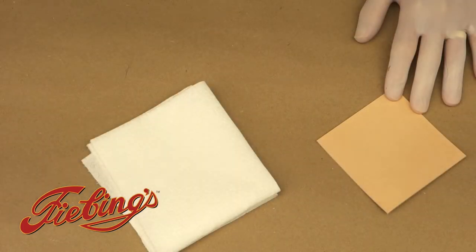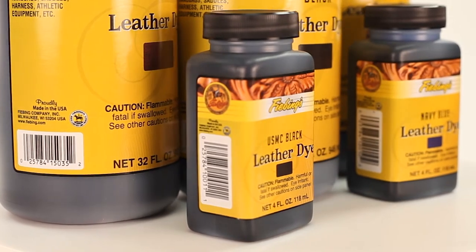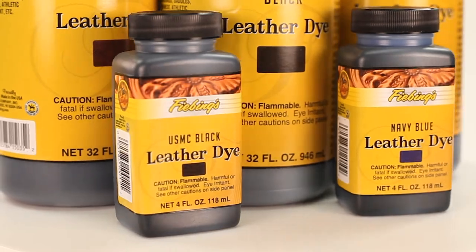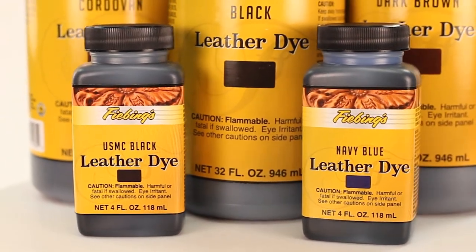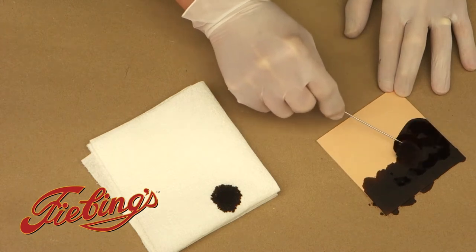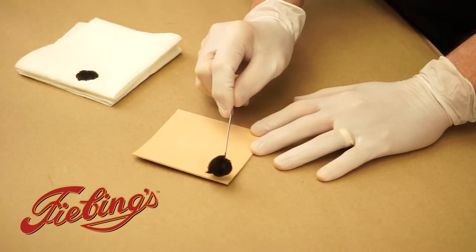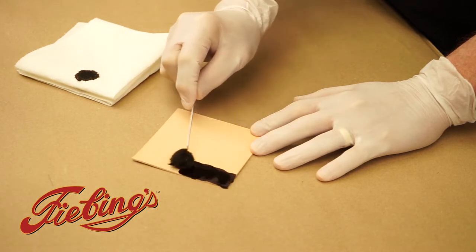Our second demonstration is applying leather dye using a wool dauber, which comes with each four ounce bottle of Feebing's Leather Dye and can also be purchased separately. Using a wool dauber for small projects works well. Dip the dauber in the dye and then dab it on a piece of paper towel to ensure it does not drip onto the leather.